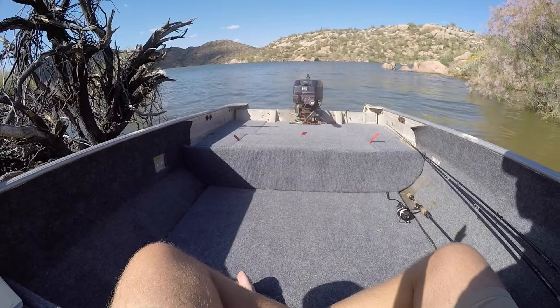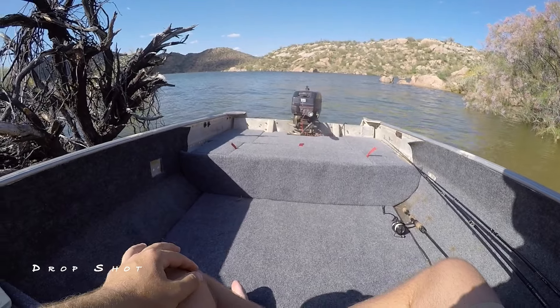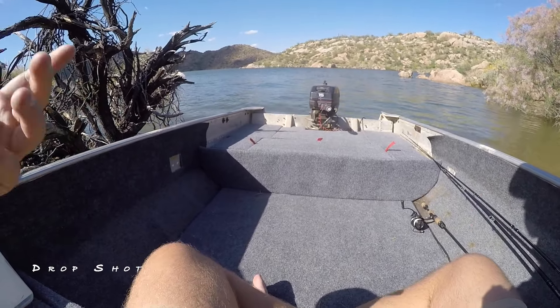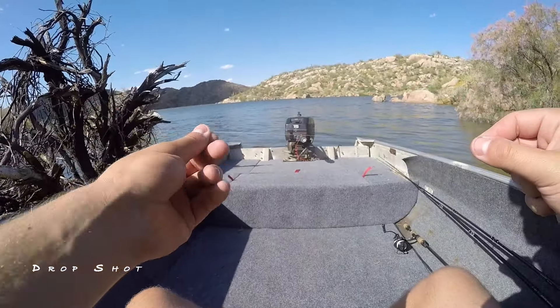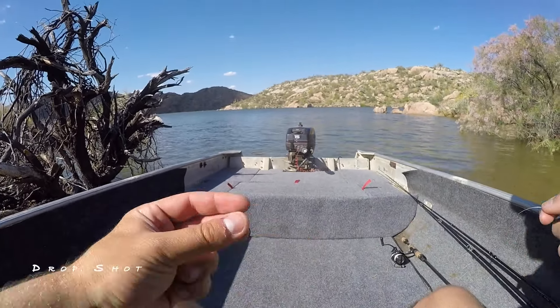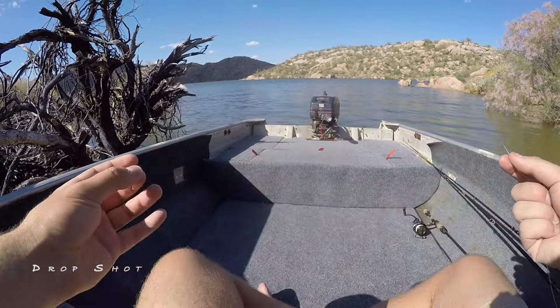The next setup is going to be the drop shot. I think that is a staple for the west coast — any clear lake. You're going to want this finesse setup when the bite is tough; this rig really brings up those bites. I absolutely believe that this rig you've got to know, especially for these clear reservoirs. It's pretty simple here. A lot of you guys might be familiar with the palomar knot, and that's the exact knot I'm going to tie to set up the drop shot — it's just a one-knot deal.